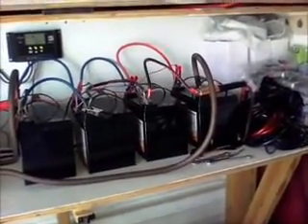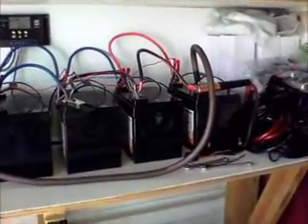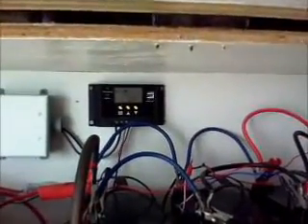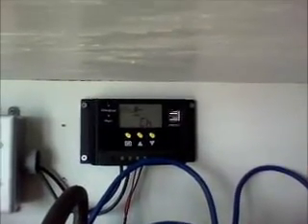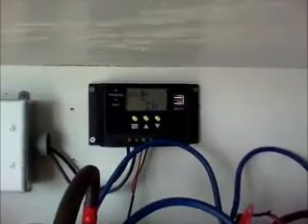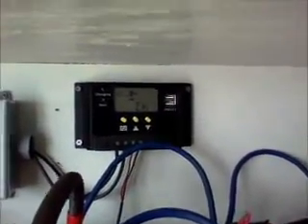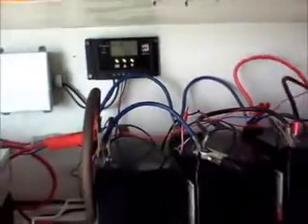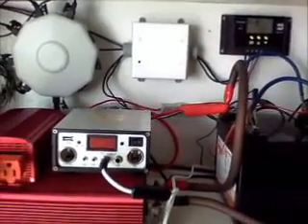At some point when I get the money, I'm going to buy bigger batteries, but I've just got to do it as I can afford it, and I built the system so that I could add on to it. One thing that I did have to change is a new charge controller. The Harbor Freight charge controller will only do up to 4 amps; this one will actually go up to 30. It also has USB ports where we can charge our different devices, and I made a homemade combiner box, which was no problem — very easy.